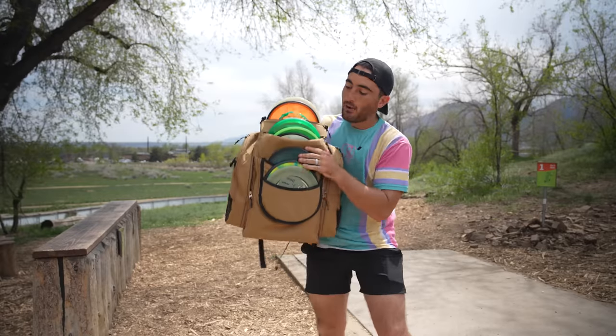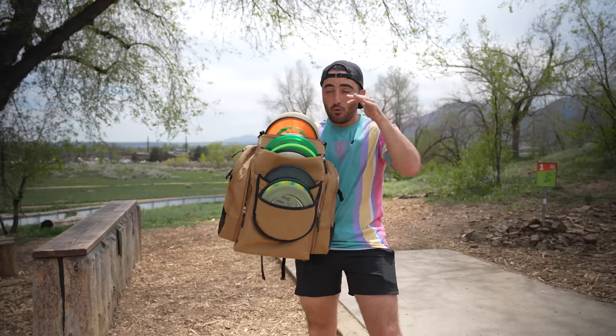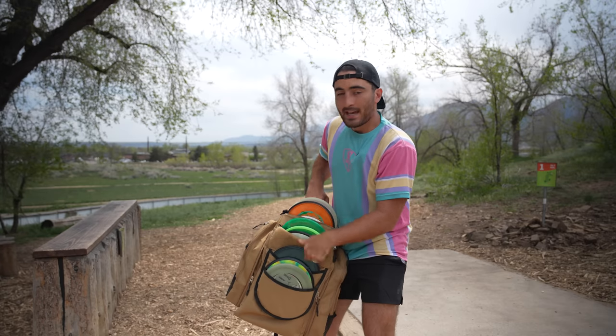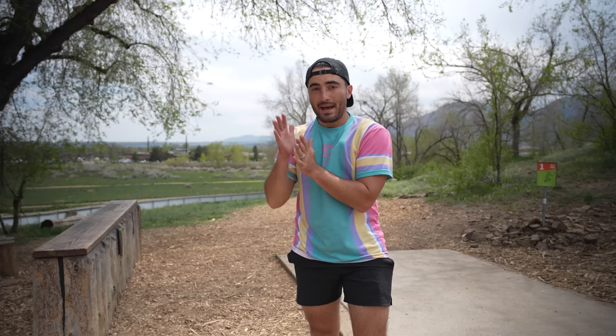Big shout out to OTB Discs for sending out wave two of the OTB Open MVP Drop, which has mostly mids, some putters, and a couple fairway drivers. We're back here at Valmont Disc Golf Course where we reviewed wave one and shot 11 down. So we're gonna try to match or beat 11 down.